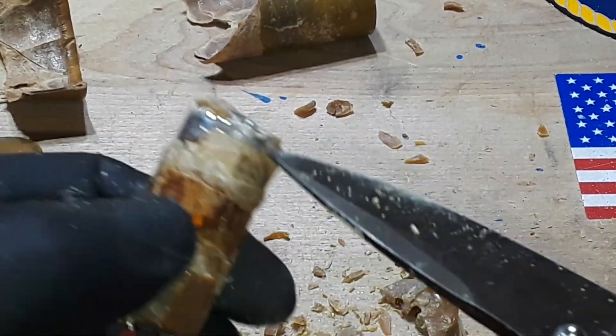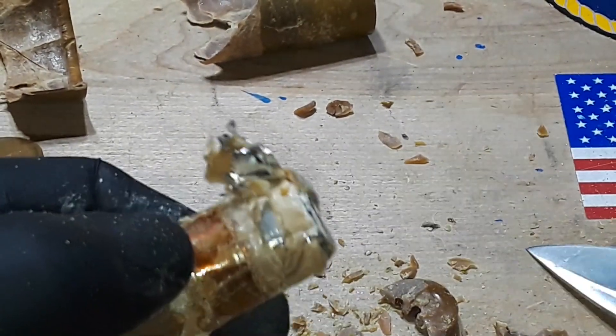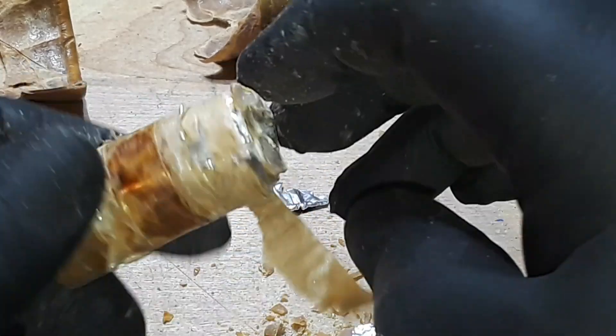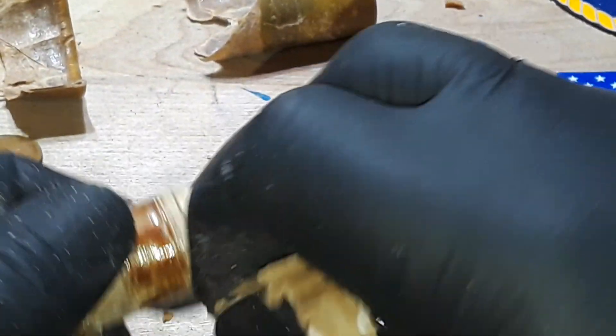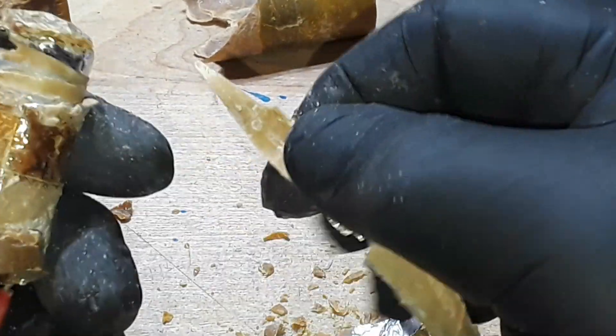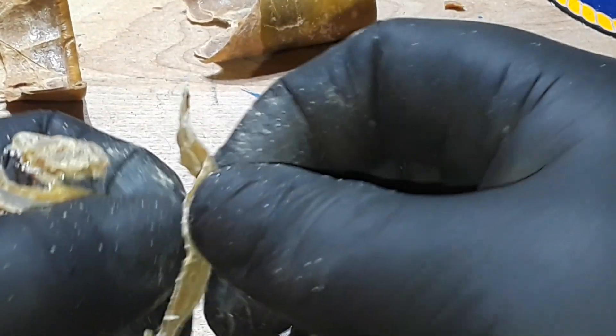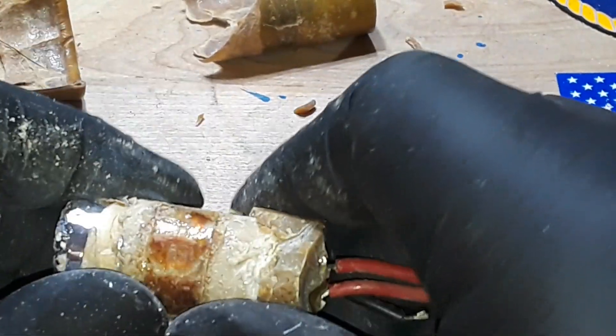Because what is a capacitor? It is two conducting plates separated by a dielectric — and that's what we have here. Our one plate, second plate, and these separator papers, which at one time were soaked with an electrolytic material.